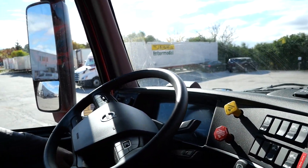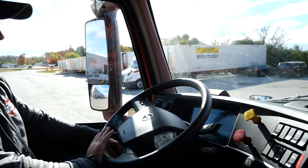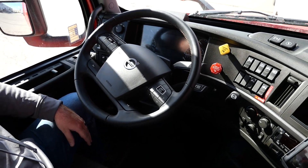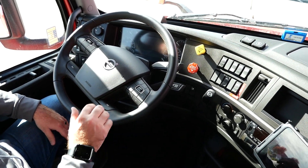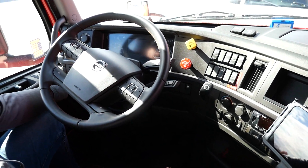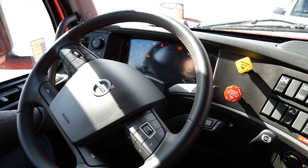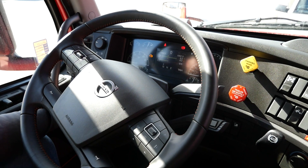Coming to the steering wheel and the dash, there are a lot of buttons and features on the steering wheel itself. As the driver, you're not reaching all over the cab to do different things — it's a huge safety feature that you can keep both hands on the steering wheel and perform a lot of functions right from there. Let's turn the truck on and let it run a quick test, and then we'll start it up.